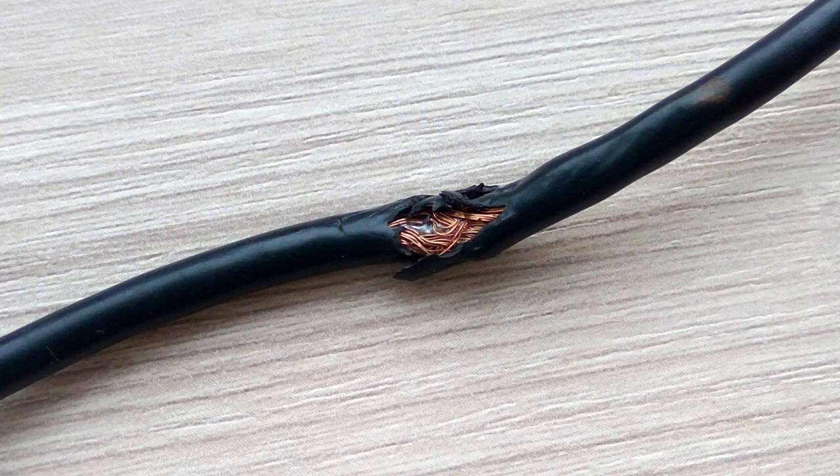Now let's not overlook the importance of inspection. Imagine a frayed extension cord as a ticking time bomb waiting to unleash its destructive power. Regular inspection of extension cords is not just a recommendation — it's a fundamental responsibility. OSHA mandates that extension cords be visually inspected before each use for signs of damage, wear, or deterioration. Look for cuts, abrasions, exposed wires, or loose connections. Any cord exhibiting these warning signs must be taken out of service immediately and either repaired by a qualified professional or replaced. Remember, it only takes one compromised cord to spark disaster, so don't take chances.